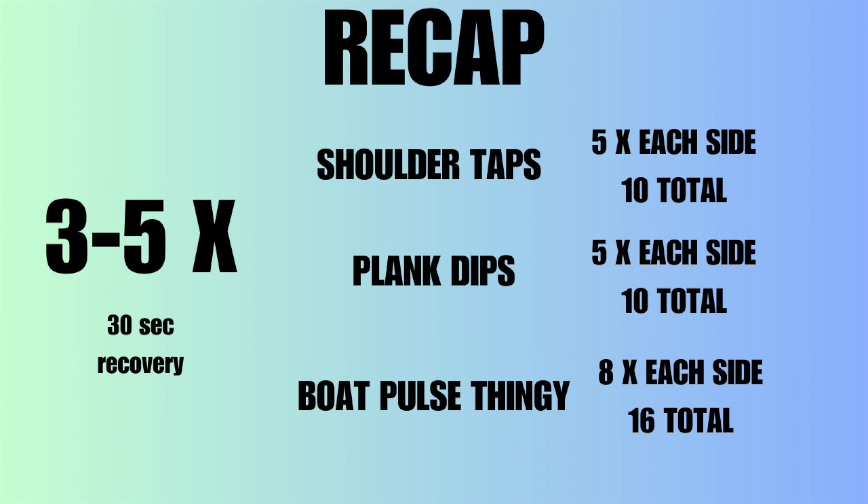So those are the three exercises. You're going to do three to five sets depending on your ability level or your motivation level, then take roughly 30 seconds between each set.